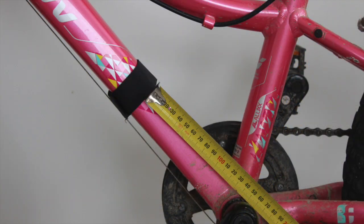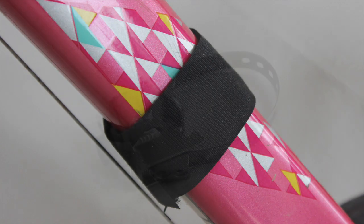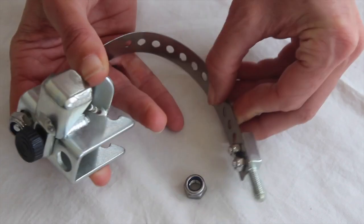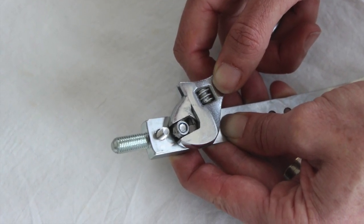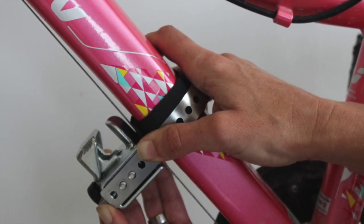Place the velcro strip around the down tube 15cm above the pedals, being careful not to catch any cables. Release the strip on the receiving clamp by undoing the box and remove the rectangular block. Place the clamp under the down tube and wrap the strip around the tube to test its fit.